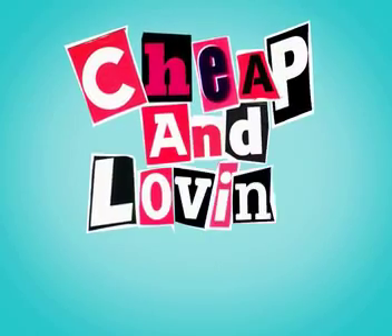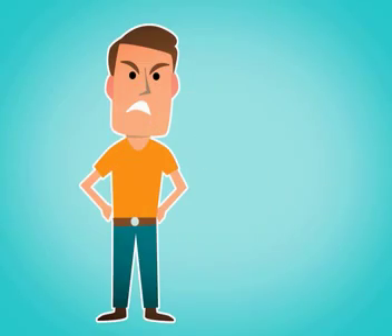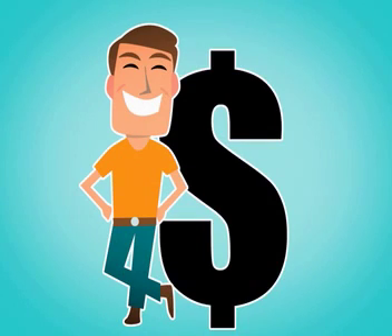Welcome to Cheap and Loving It. Tired of splashing out at Christmas? Make that Christmas bonus yours again with our chic yet cheap Christmas gift ideas.